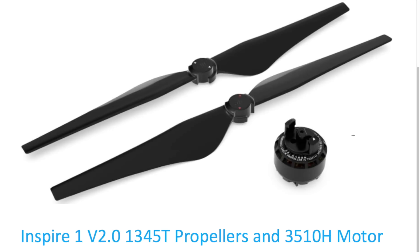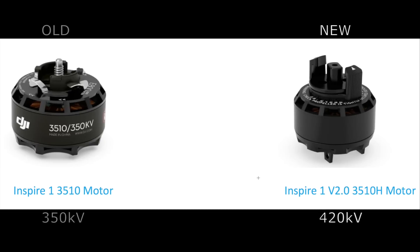By the way, the new set of propellers can be retrofitted to previous versions of the Inspire. Coming to the motors — the new motors, called 3510H, receive a power bump from 350kV to 420kV.